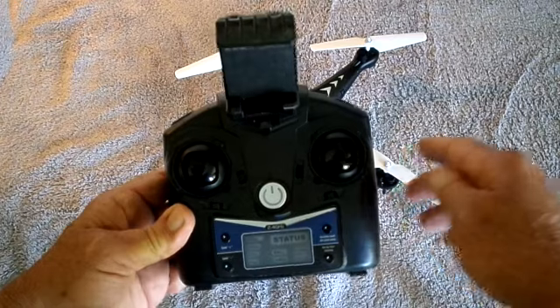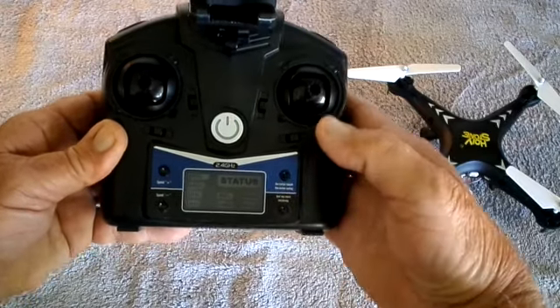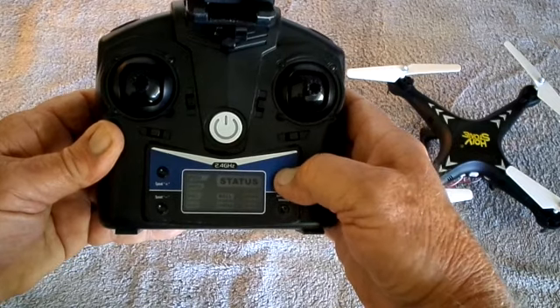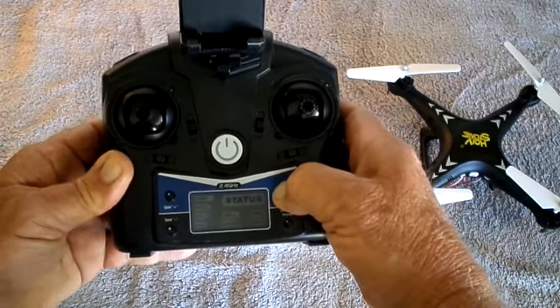It flies very smooth, as you'll see from the demo video. Take off, come in for a landing, and then long hold to stop the model.